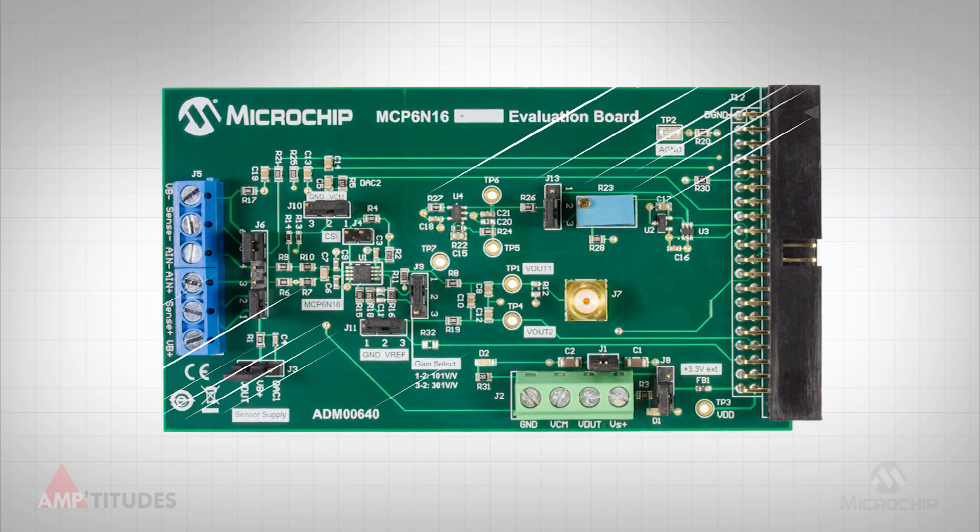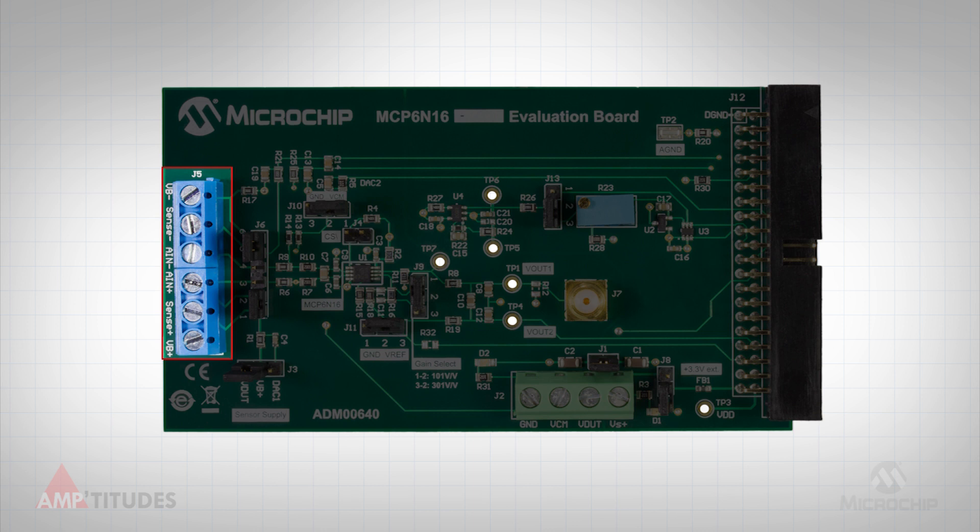The sensor connector, highlighted here, provides a 6-pin screw terminal to allow for a variety of sensors to be connected. Based on the specific sensor, the user can select either a 2, 3, 4, or 6-wire interface configuration.